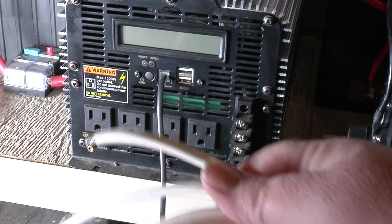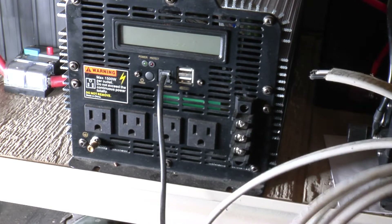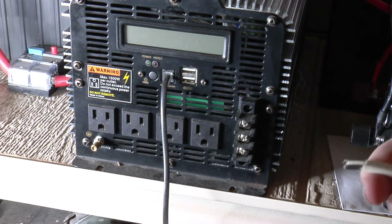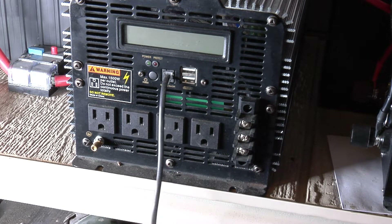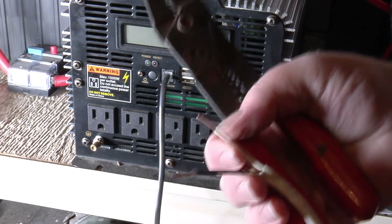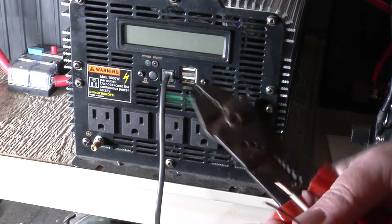We need to get some Romex wire. Need to cut it back. I believe this is 14 gauge — this is about the lightest stuff you can get, like for lights and stuff. I got some heavy stuff here, like 10 gauge, but we're going to use the 14 gauge. Get you some strippers and strip it back about three quarters of an inch or so, and then we'll be ready to make our connections.